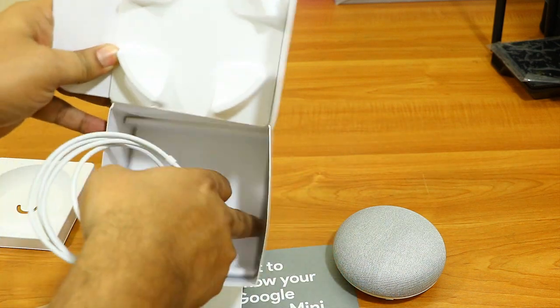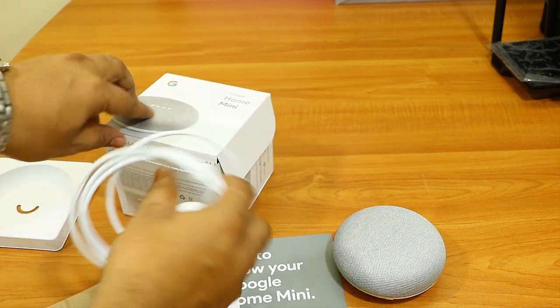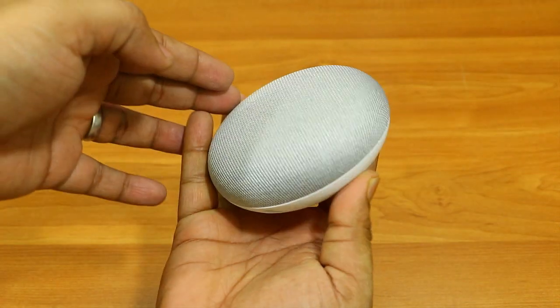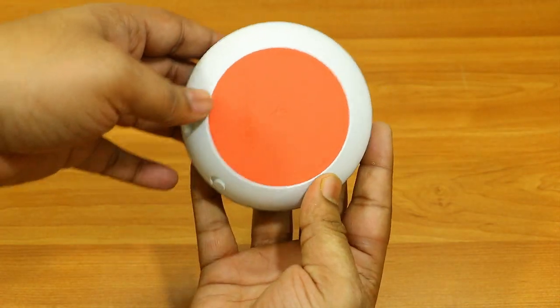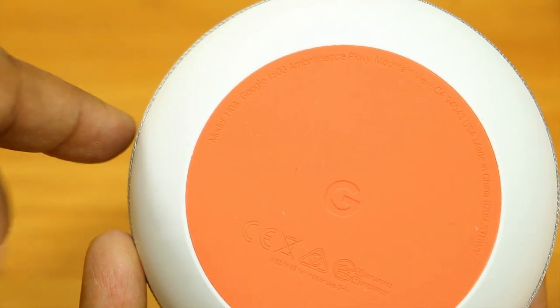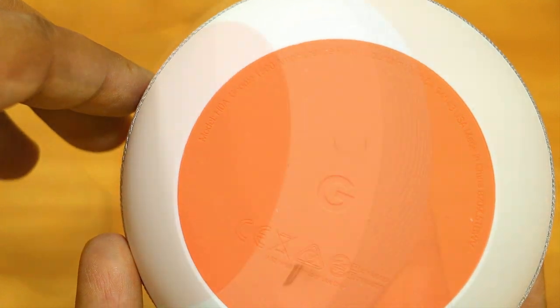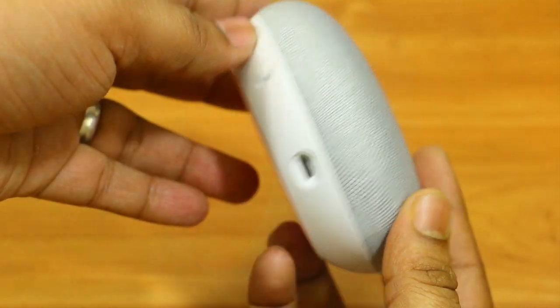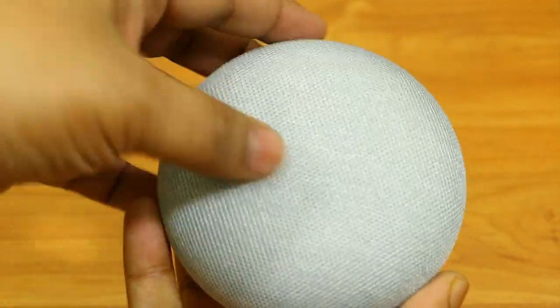We also have the power adapter — the cable is quite long, approximately two meters, and the quality is really good. The design of the Google Home Mini is very simple. It has a rubber pad at the back with Google's address and 'Made in China' printed on it. On the right-hand side there are only two things: the mic on/off button and the input port for the power adapter.